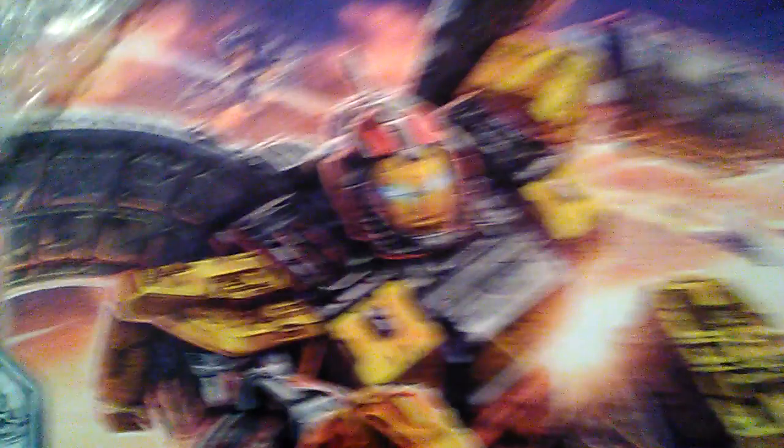There it is. I don't know if you can see it, but there it is. From the War for Cybertron Trilogy Siege Line — it is Omega Supreme.